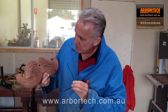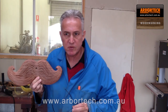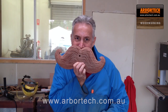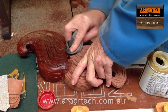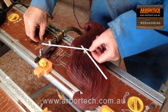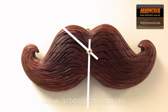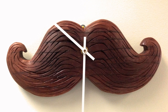So that's the grooves in it, which is basically enough. A little bit of sanding, then I'll oil it, and that's the finished stash. So let's see what it looks like with the clock and the hands in it.